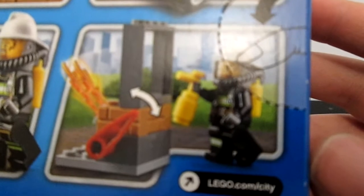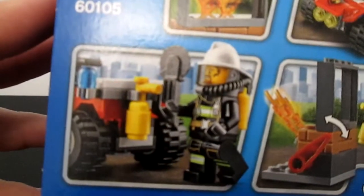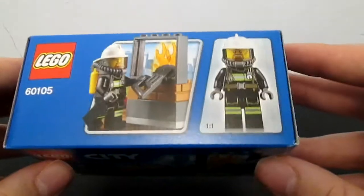On the back we have a bit more detail into it. There's a mechanism there for the fire going out, a couple of holsters for a saw and a fire extinguisher, and the ATV. So basically I am going to open this.